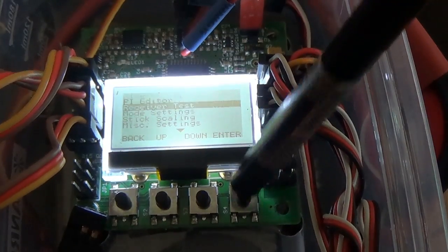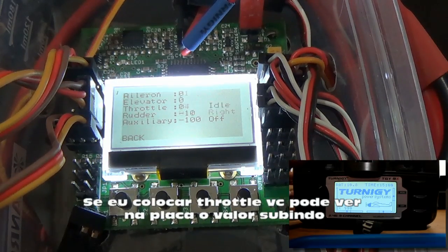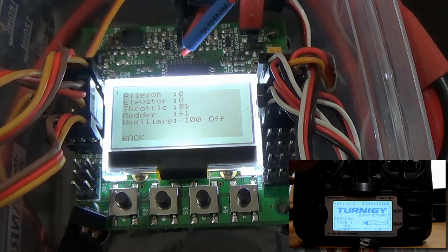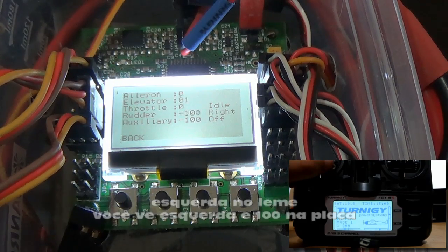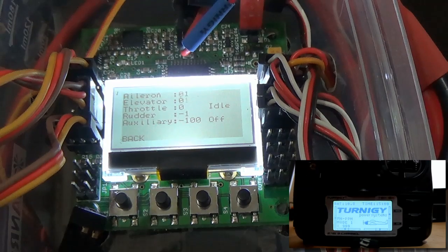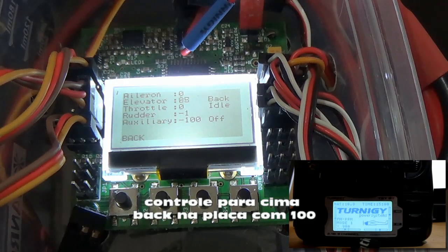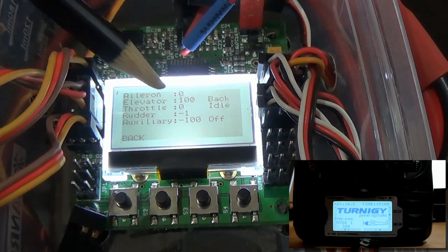Go to Receiver Test and enter. Now you can see my transmitter inputs. If I put some throttle — I'm playing with the stick here — you can see on the board that the throttle goes up to full, and the full value is 100. If I go left on the aileron you see left and 100. If I go right, you see right and minus 100. If I move my elevator up you see forward, and if I go down you see back — the end point is 100.